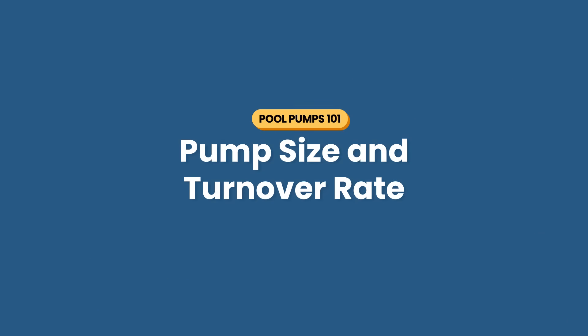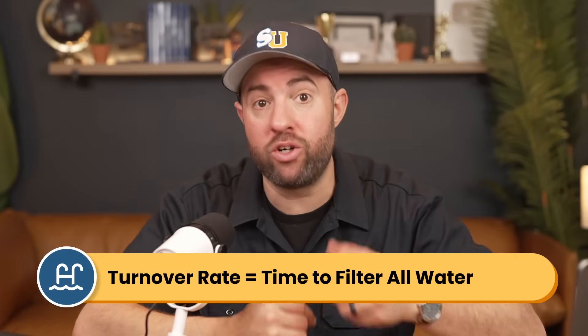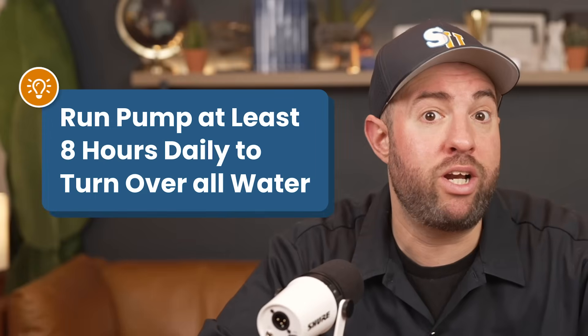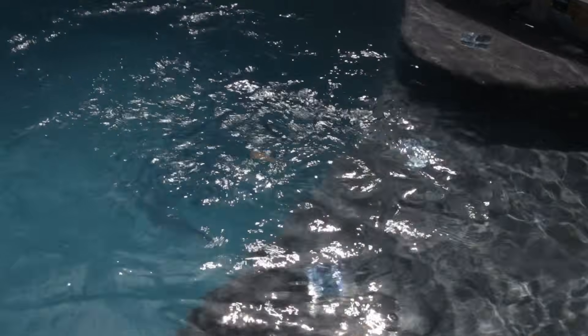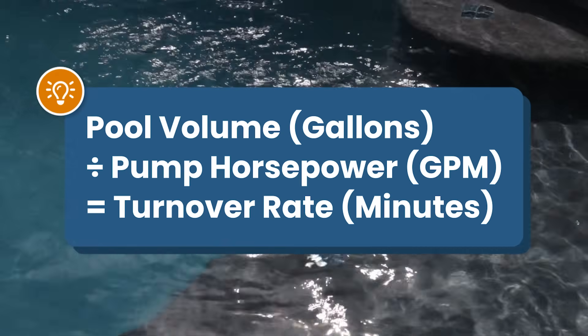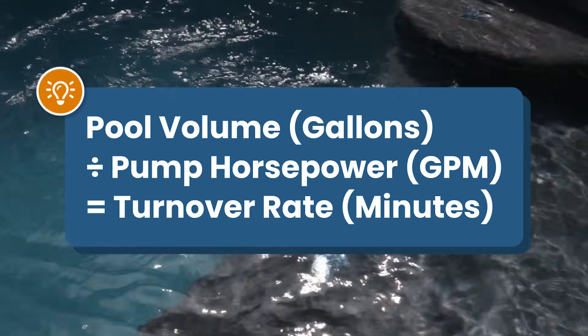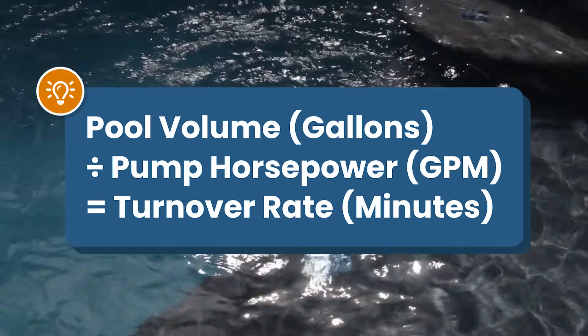Next, let's talk about pump size. Your pump needs to be powerful enough to pull in and filter all the water in your pool at least once a day — this is what's called a turnover rate. It usually means running your pump for at least eight hours a day. If you want an exact number, here's how to calculate your turnover rate: start with your pool's volume in gallons, then divide that by your pump's flow rate in gallons per minute (GPM). That will give you your turnover rate in minutes.